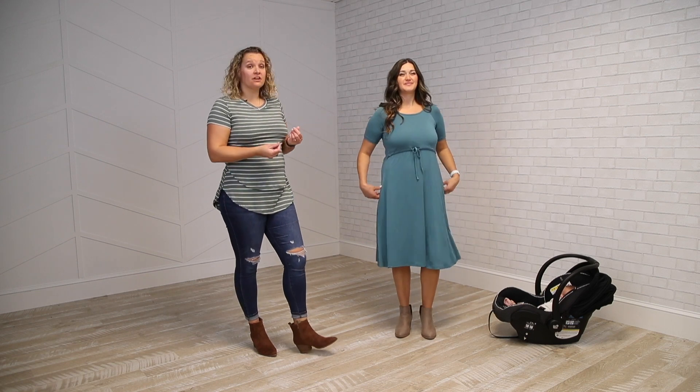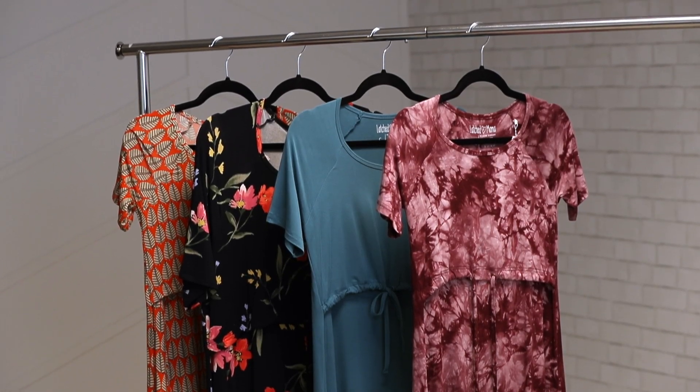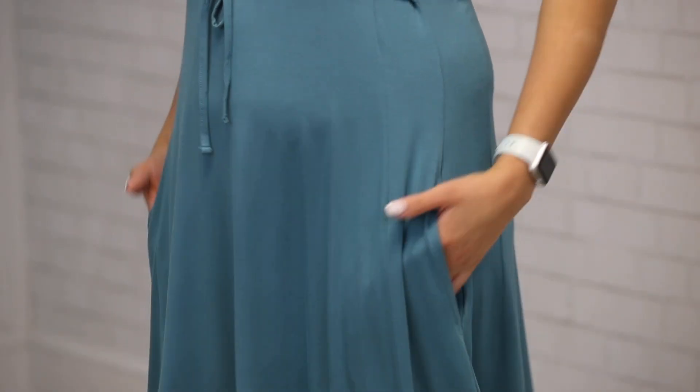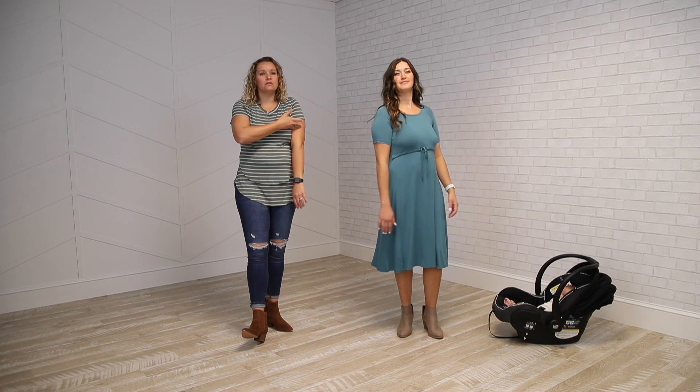This is a very soft material — it's our viscose spandex — and we're going to carry it in solids and prints. They now come all with pockets, which is a fantastic addition. It has a nice high scoop neckline, great with necklaces, and we've got sleeves — not exactly elbow length, but really good coverage.